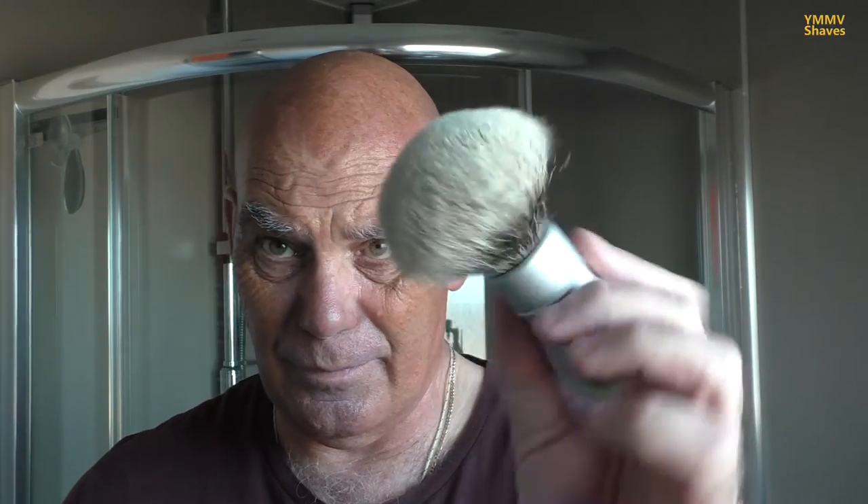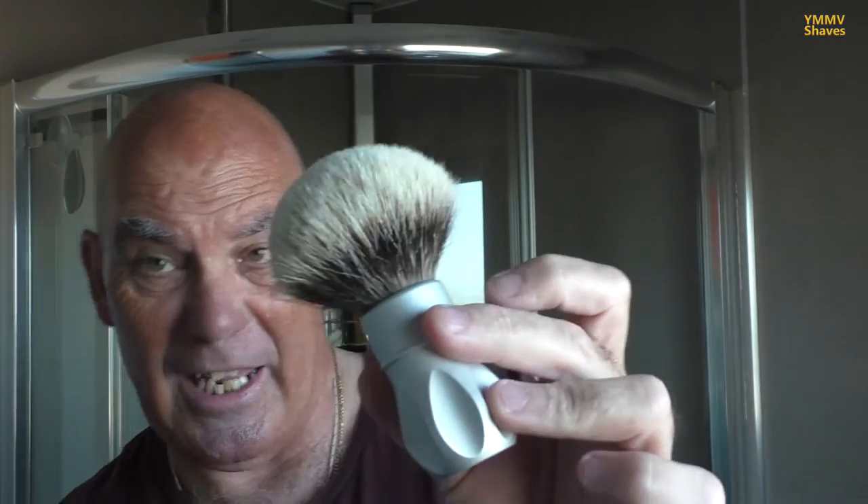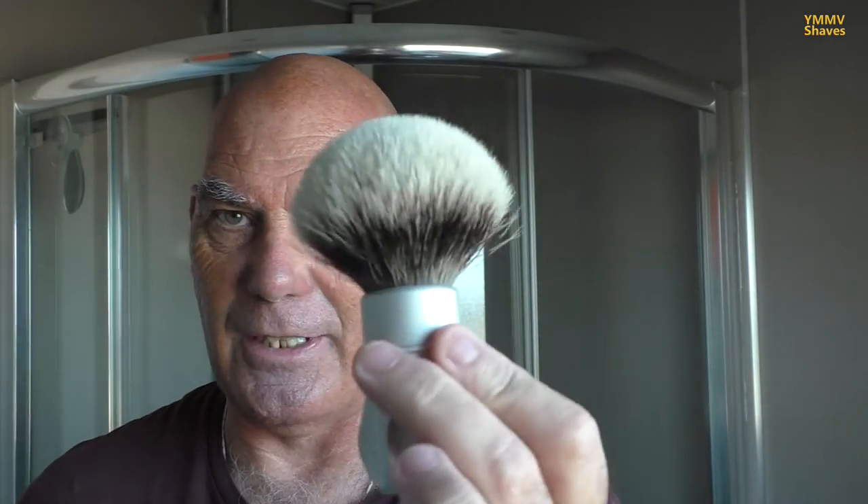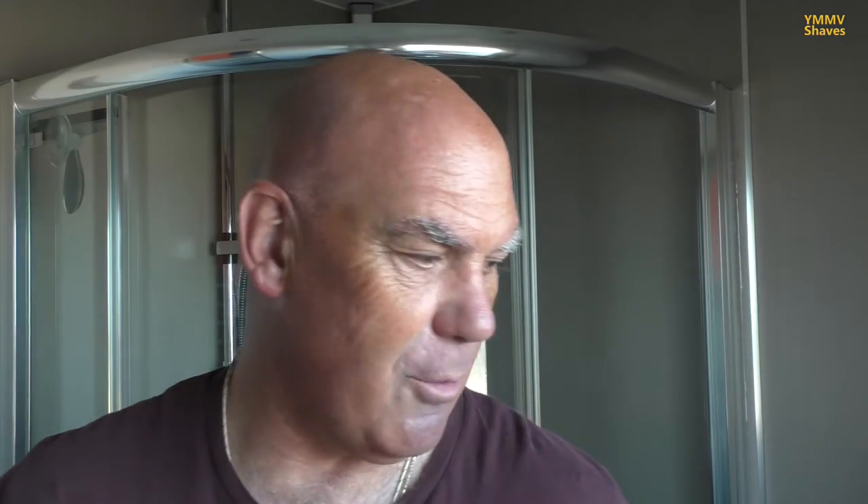I'm pairing that up with my Wickham coin alpha shaving brush, which I've re-knotted from what it originally came with. I think it had Silver Fox in there — a synthetic which wasn't really good — but it's now got a Magard's 28mm two-band knot in it. As you can see, it's flaring quite nicely with a bit of use.